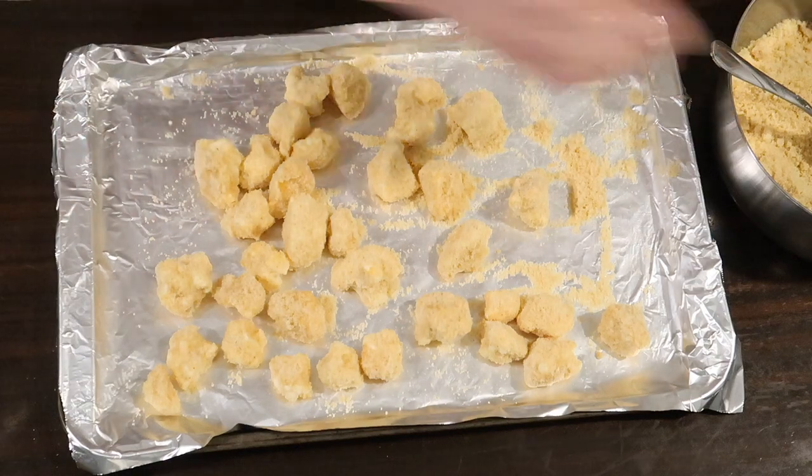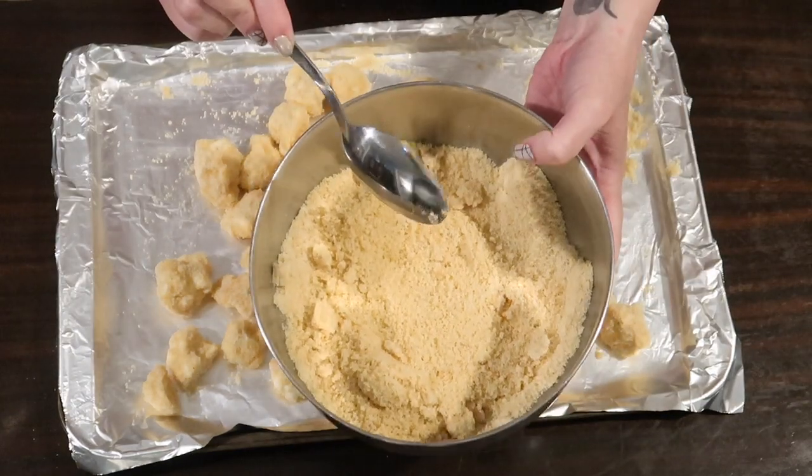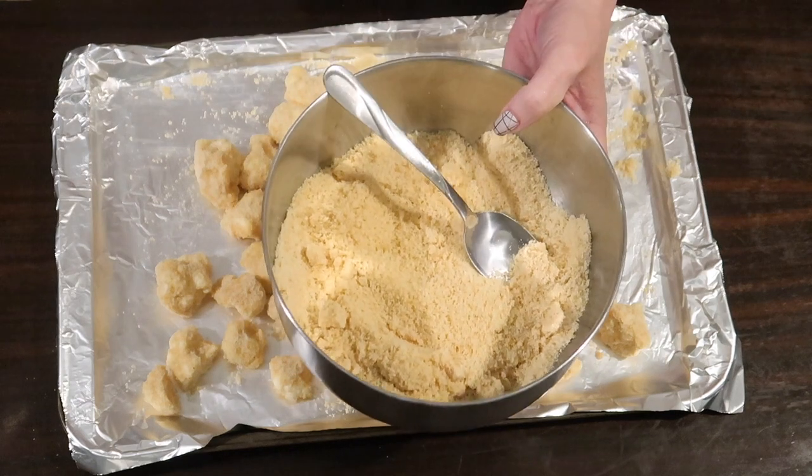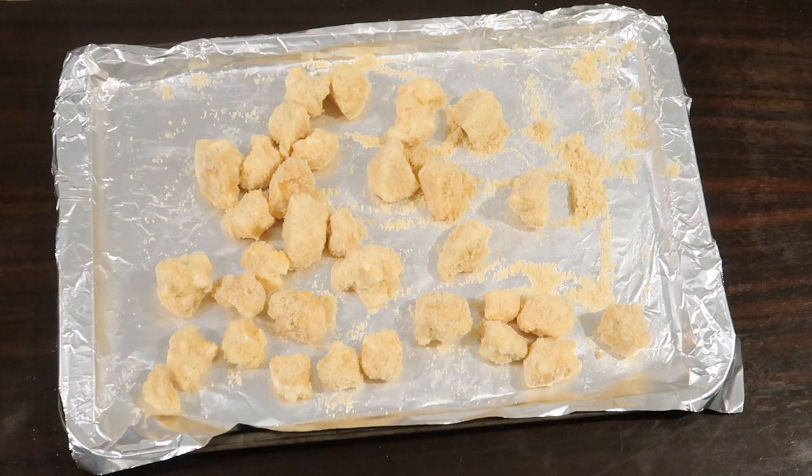After I had it all done, I removed the excess crumb mixture off the pan and put it back into the bowl. I actually have enough to go ahead and do the other half of my cauliflower as well, so if you're only going to do half, you might decrease the coating mixture by half.